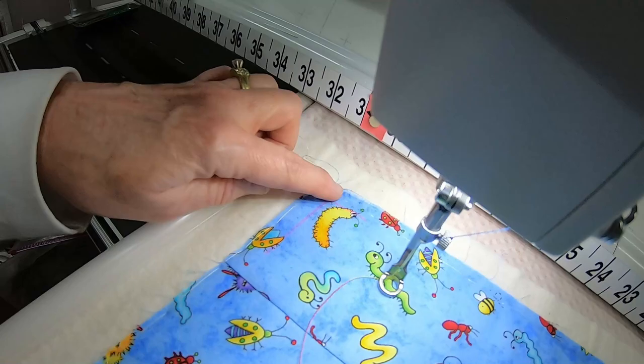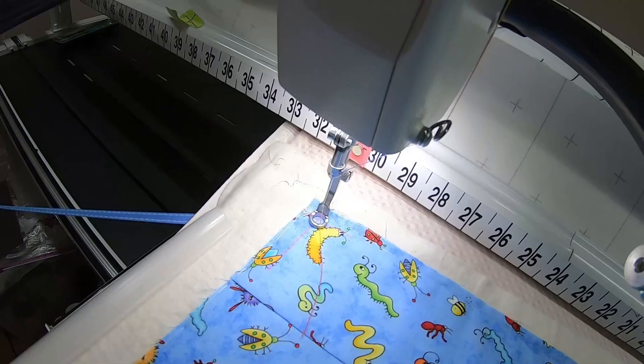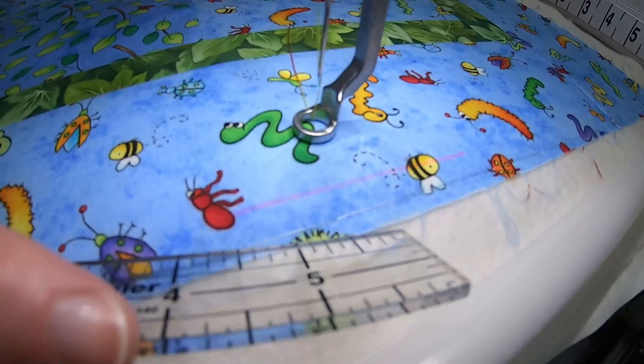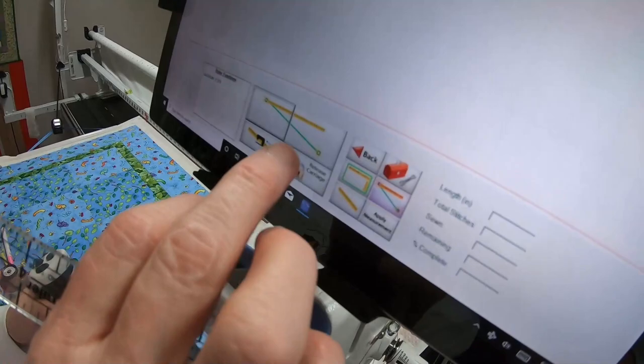I'm putting my needle over the intersection of those lines and touching the left side. Then over on the right side I can put it anywhere along the right side — it doesn't have to be at the top. I've already marked a half inch there, so I'm putting my needle over that and touching the right side. That has now set my quilt width.